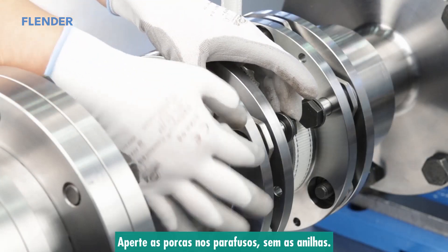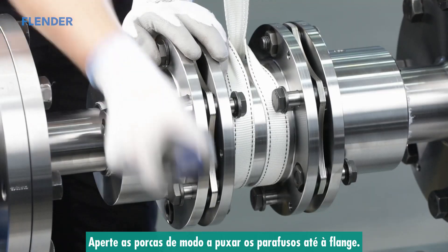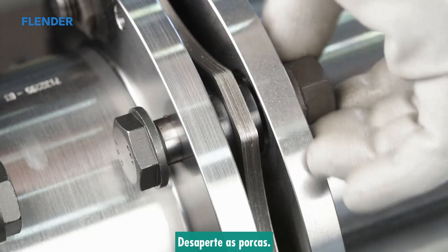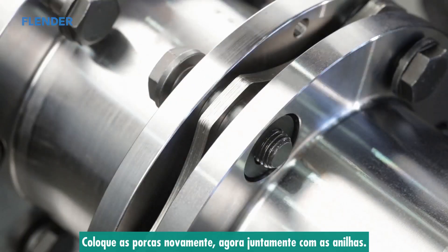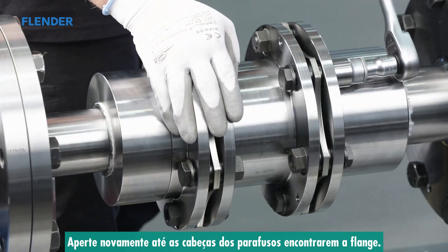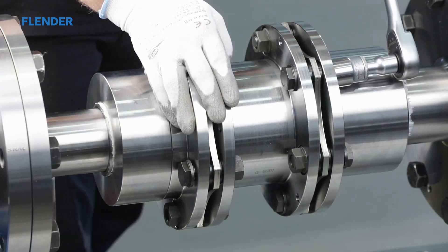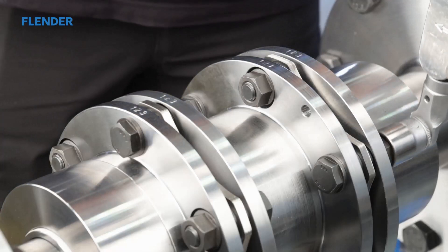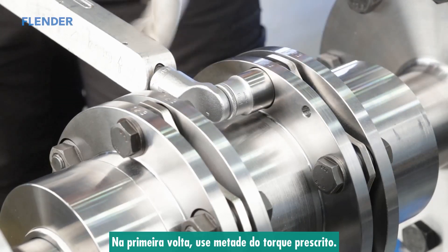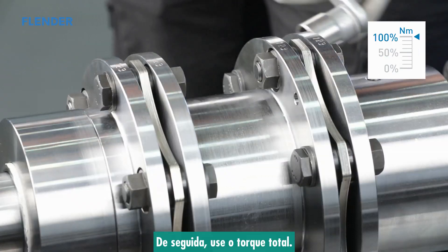Screw the collar nuts onto the close-fitting bolts without the catching rings, then tighten them to draw the bolts into the flange until the collar nuts reach the end of the thread. Unscrew the collar nuts, then replace them along with the catching rings, tightening them to draw the close-fitting bolts as far as possible into the flange until the bolt heads meet the flange. Now pre-stress the collar nuts one after the other — apply half the tightening torque the first time around, then the full tightening torque on the second and third passes.